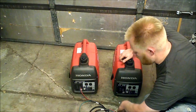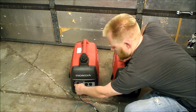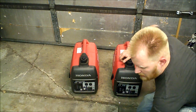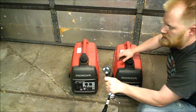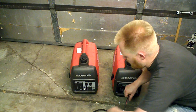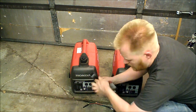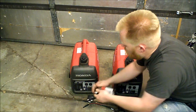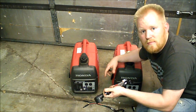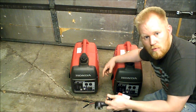Now what you can do is for several hundred bucks — the cheapest is about $200, both of them are about $300 to $400 — you can buy a plug kit that gives you an RV style plug. It'll harness to here with plug cables, go into a box, and it'll allow you to pull the entire 26.6 amps out of your system.